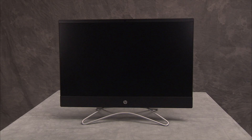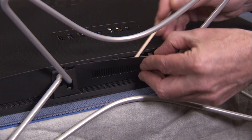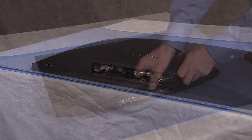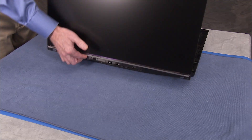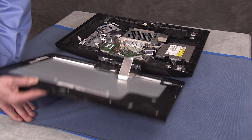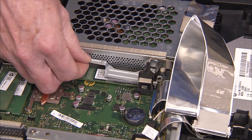To remove the M.2 SSD module, first remove the hinge cover, the stand, the speaker cover, and partially separate the rear cover and LCD panel assemblies. Then remove the SSD bracket.